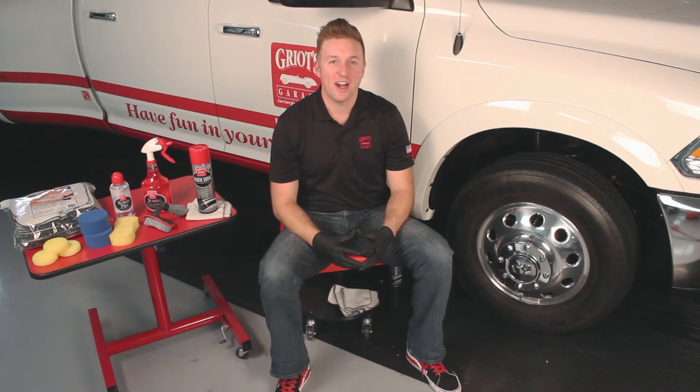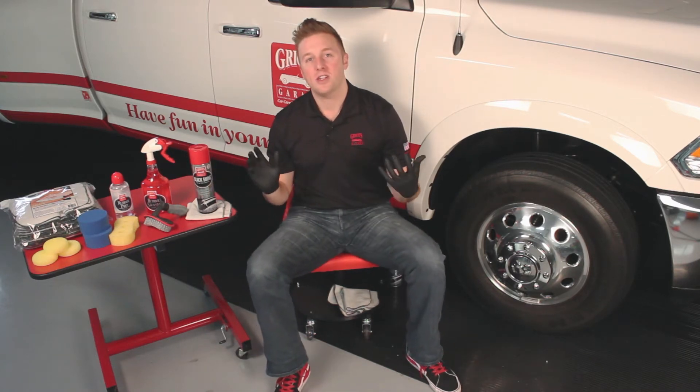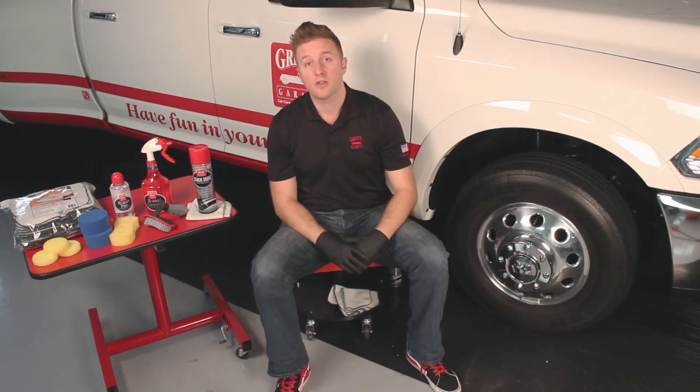Hey everyone, Nick Griot, Griot's Garage here to talk to you about our Black Shine Tire and Trim Coating. Black Shine is our most high gloss tire and trim dressing. It's a silicone-based product, so it's extremely durable. It can hold up to multiple washes in any adverse weather you may encounter.